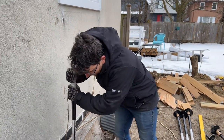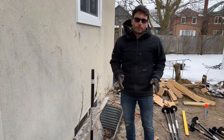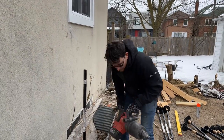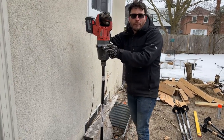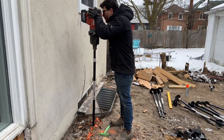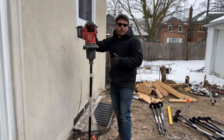These particular piles go 50 inches deep to ensure they're below the frost line. I put them in with this one-inch Milwaukee instead of winding them in with a two-by-four. This has a few different speeds on it — for those who don't know, I put it on speed one to get started and take it easy.